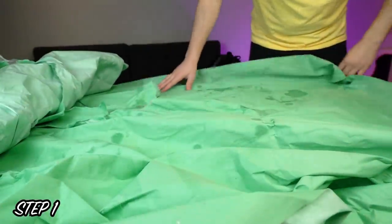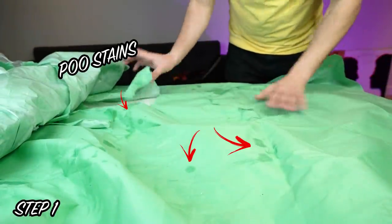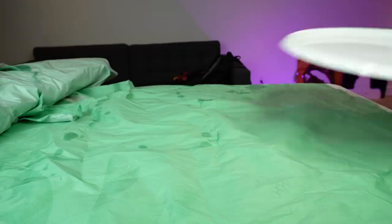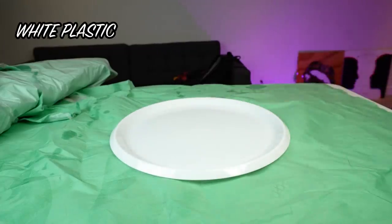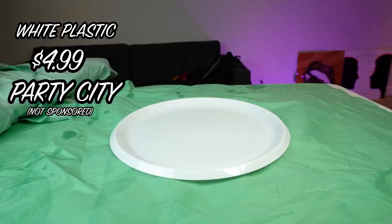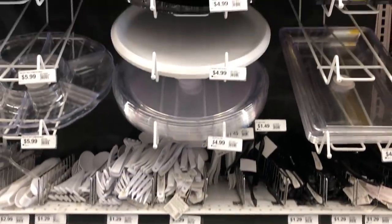Step one: lay down a drop cloth — this is one I've clearly used before — to prevent epoxy resin from ruining the surface below. This is our tray, a white plastic tray I got for four dollars and ninety-nine cents at Party City.